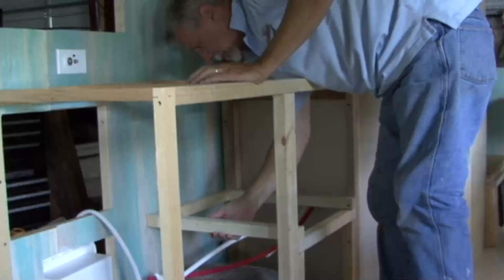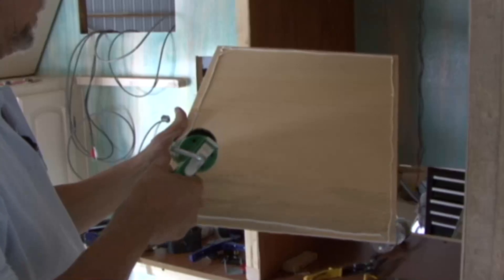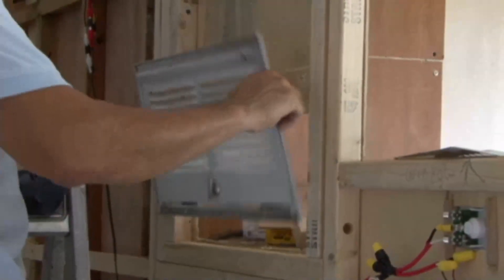Before we could install the three-way refrigerator and the microwave, I needed to frame the cabinet where they would be installed. When you install a refrigerator, it's important that the cabinet has zero tolerances on the sides, top, and bottom. The only place you want heat to go is behind it so the heat rises up and goes out of the top vent. If you leave an air pocket somewhere that the heat can get to and just sit there, it affects the efficiency of the refrigerator.